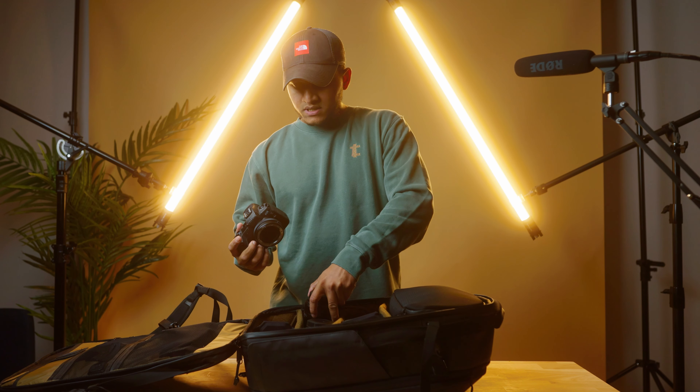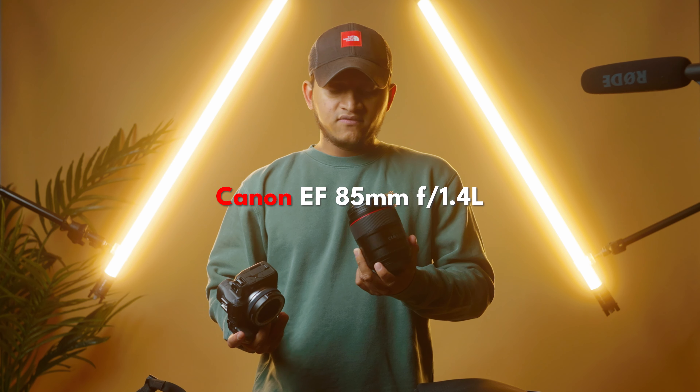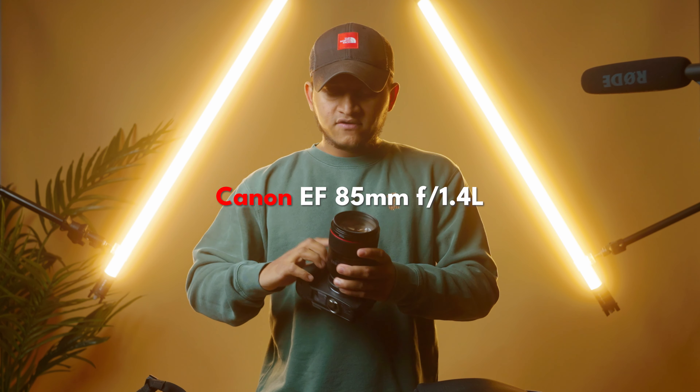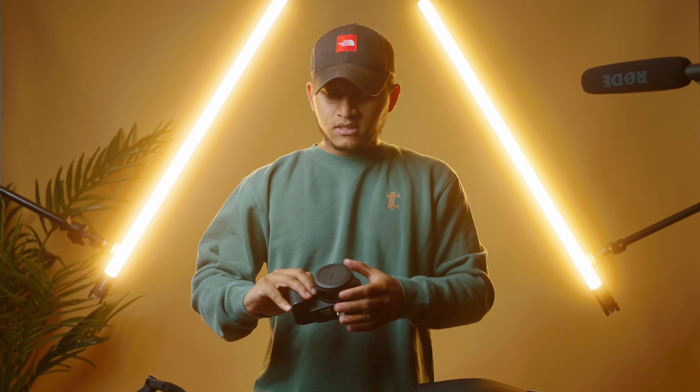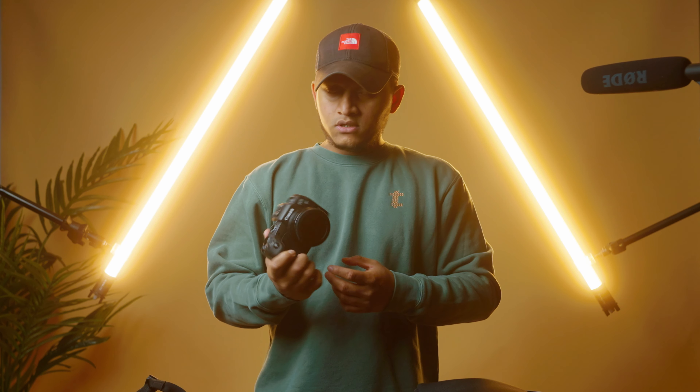I paired the camera with my 85mm 1.4, and I have a Tiffen Pro Mist filter on it, so it gives the photo a dreamy look.